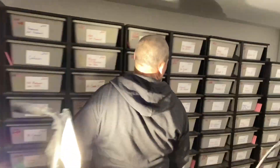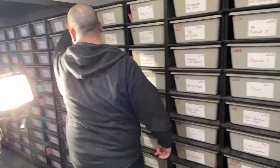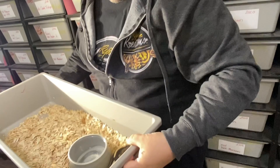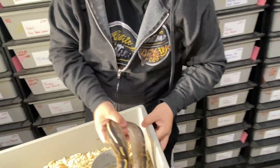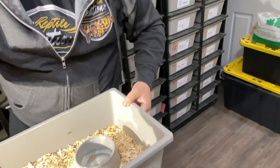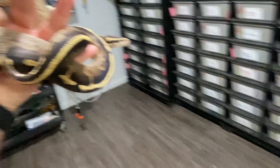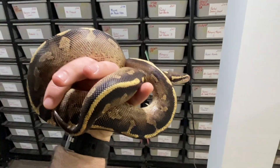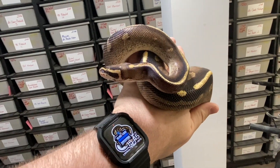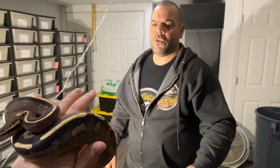He brings out a male freeway from the same bloodline without the pastel — the two previous ones had pastel in them. This one is strikingly dark, and Anthony says 'that is amazing' — a truly impressive looking animal.